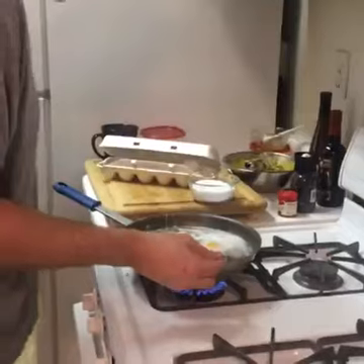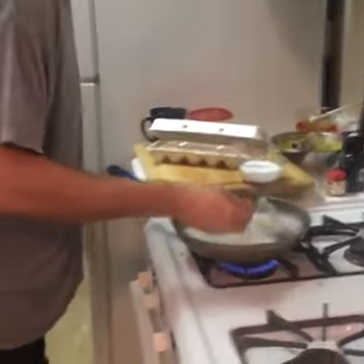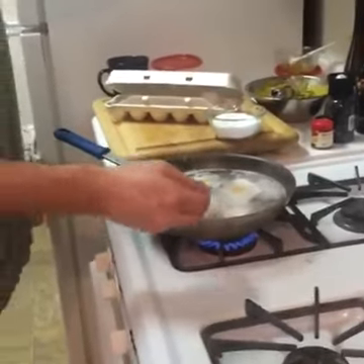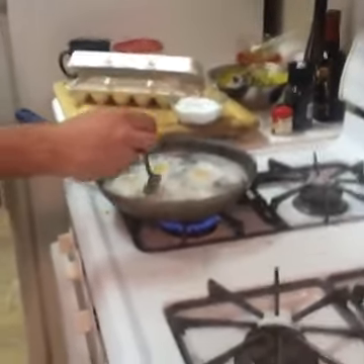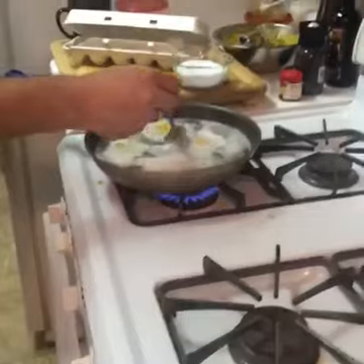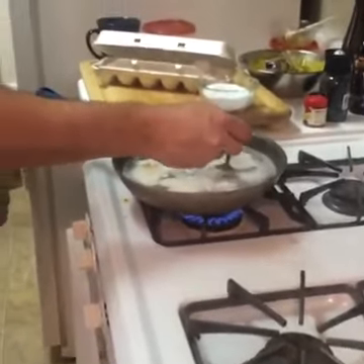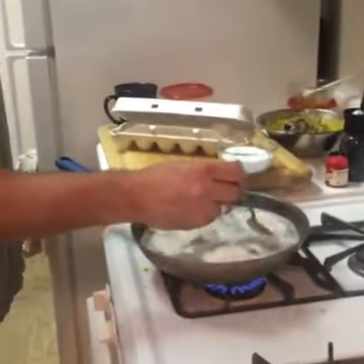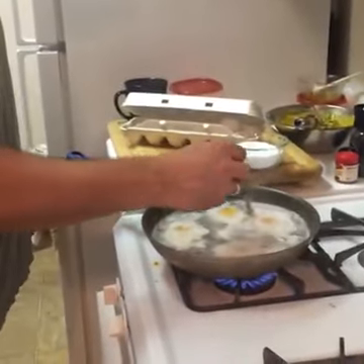I'm going to take my spoon, take the hot fluid, and go right over the top of the eggs, basting them. You do not want to get your water to a boil for poached eggs — keep it very light and delicate on medium heat. I started off with a bit of oil, then once I added in the eggs I just let them slow cook.